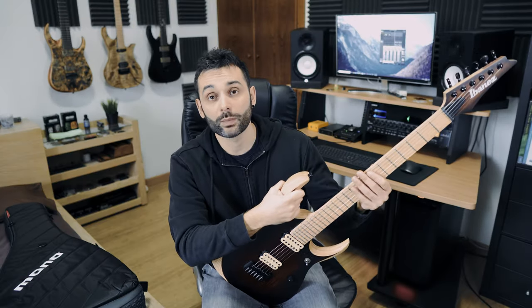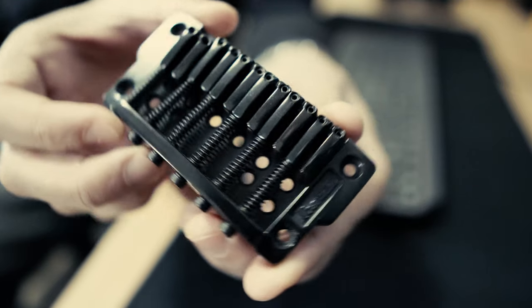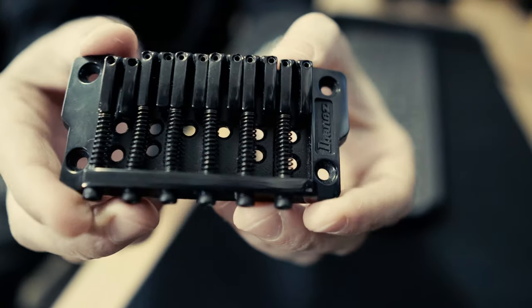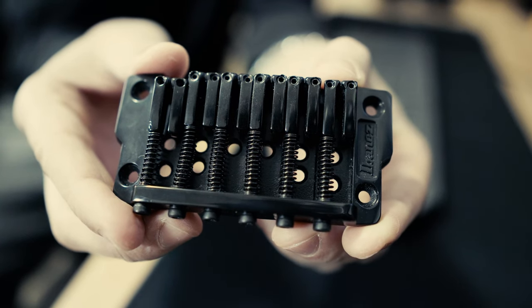This particular model of Ibanez came with a Gibraltar Standard bridge. Here you can see it, licensed for Ibanez. It's very simple, nothing fancy — four screws and that's it.